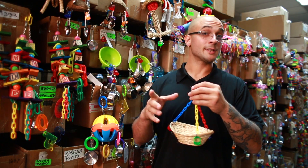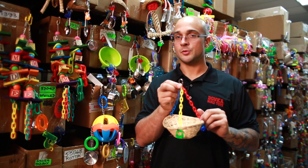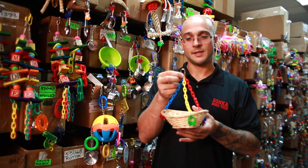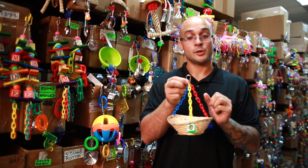Let's go over the different aspects of the toy to begin. On the top of the toy you'll find a quick link connector. This is one of the smaller size ones and it makes it super easy to install it in any cage that's going to support the 1914. It has a simple little screw clasp right here — you attach it, screw it in, and you're good to go.